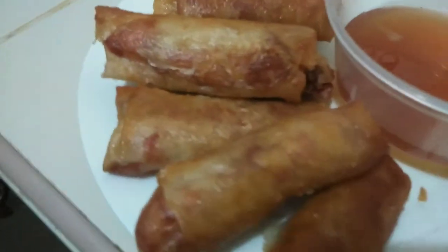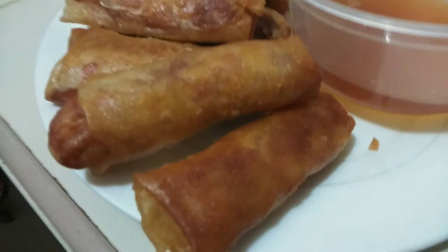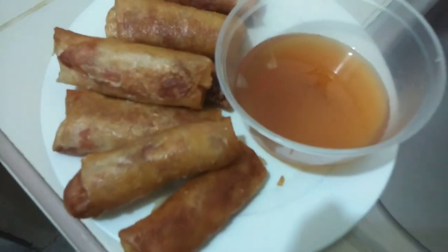So, this is our dinner for today. Pwede nyo lang siyang gawing negosyo. Kapartner ng malutong na lumpiang gulay ay ang masarap na suka. Let's go! Kain na na!